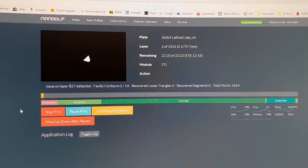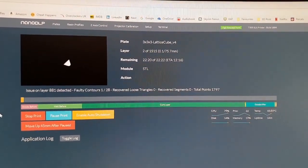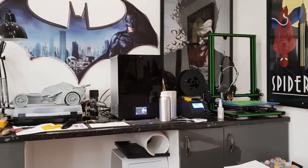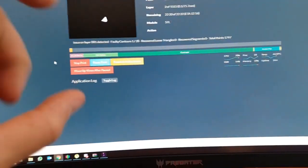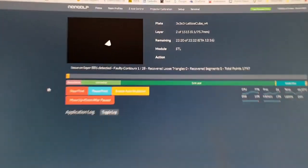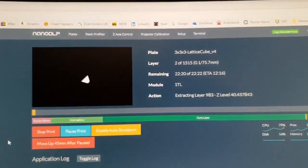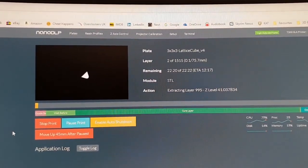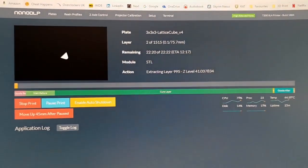There are issues detected on layer 827 — no idea what that is, but it's printing anyway. Much like with the Photon, you won't know whether it's printing until it rises above the resin tank, which is quite deep. It's apparently 1,515 layers in total, which is interesting. We'll just let it go and see how it comes out.